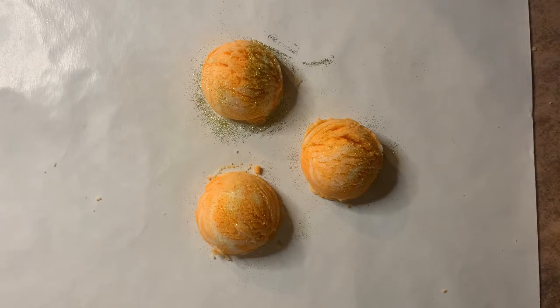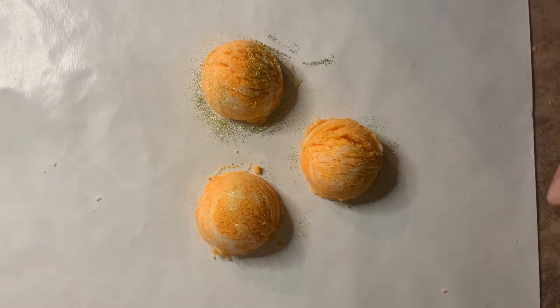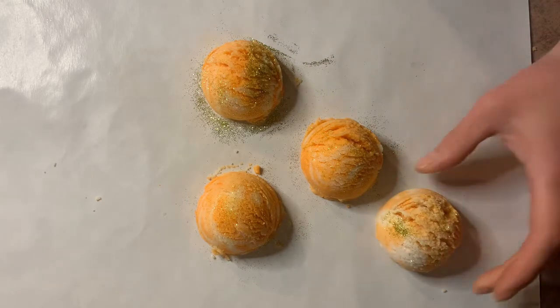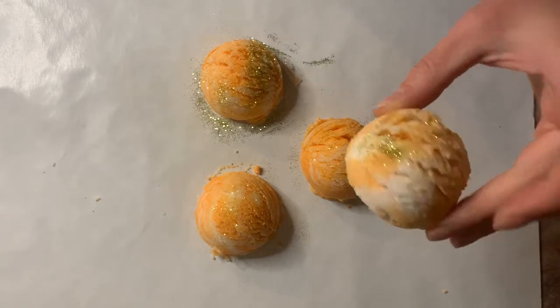Hi, welcome back to the Summer Rain channel. Today I'm going to show you how to make bath truffles that look just like a scoop of ice cream for your bathtub. These ones are actually the ones that I made, so they are still drying, but just to show you, this is one that I made yesterday and they will harden up in about a day or so.